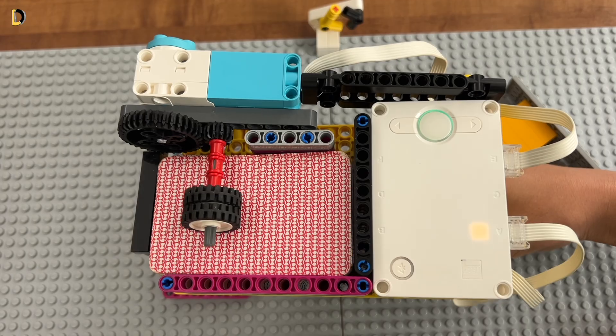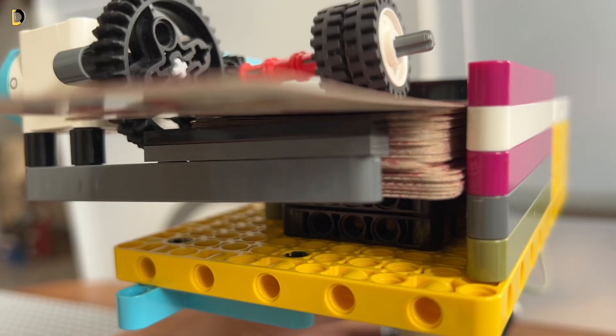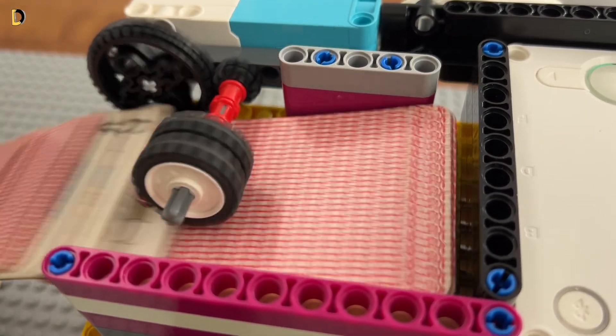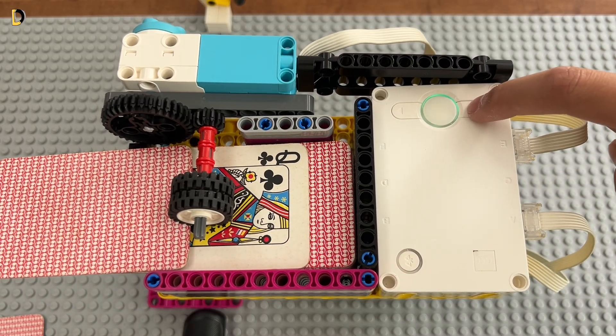The display also shows how much pressure you're putting in on the button, which is pretty cool. And on the front I made sure to make a stopper so only one card shoots at a time, but you can clearly see that's not working that well.